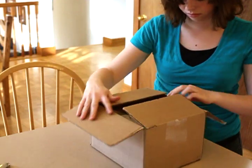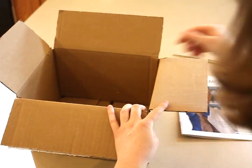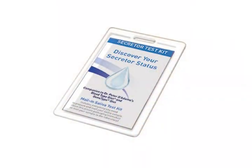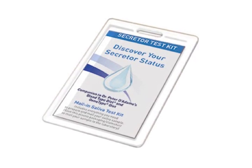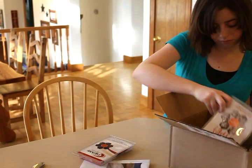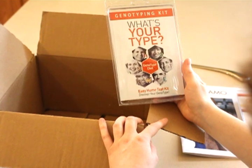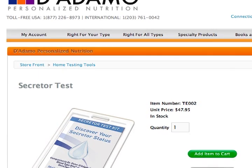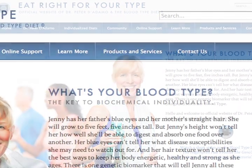Before you begin your SWAMI program, you will need to make sure you have all of the required tools and information. The first thing you need to know is your blood type. The next is your secretor status. If you don't know your secretor status, you can still process your SWAMI diet, but it is highly recommended that you get tested soon. You will also need the proper tools to perform the genotype measurements, which come included in the genotype kit from North American Pharmacol. All of these kits — blood type, secretor status, and genotype — are found on diadamo.com under the tab Products and Services.